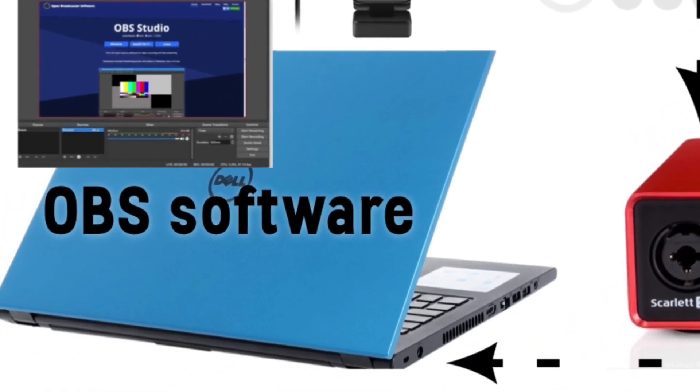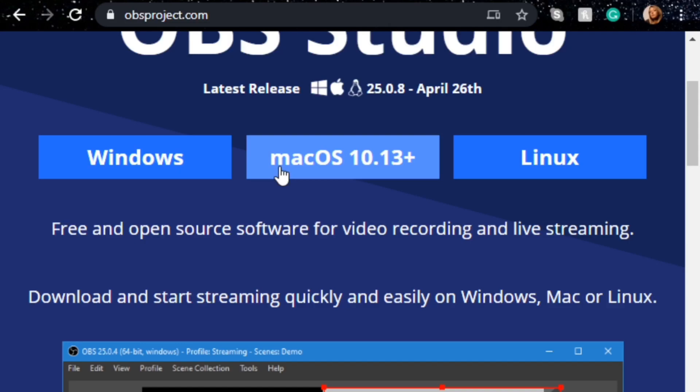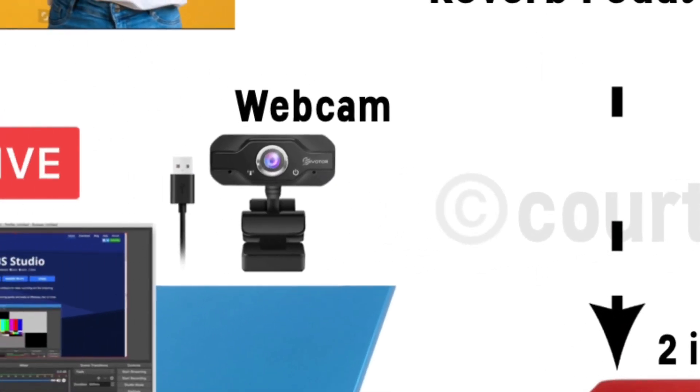Number three, you need your laptop or computer with OBS Studio installed. Like I said earlier, it's a free download and it manages your live stream. It gives you the freedom to choose your audio and video sources, and it even allows you to add graphics and logos without having to write your tip jar on a marker board.